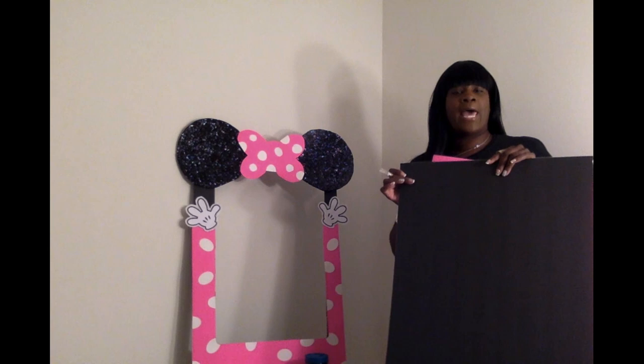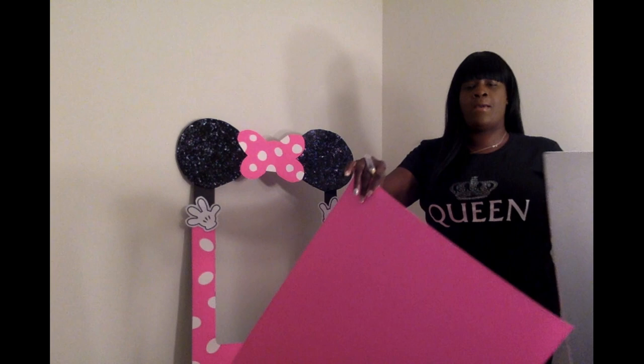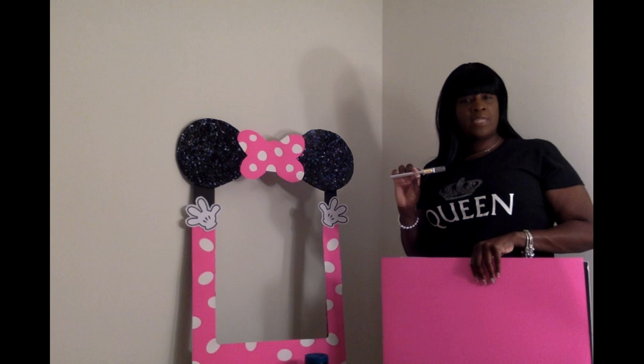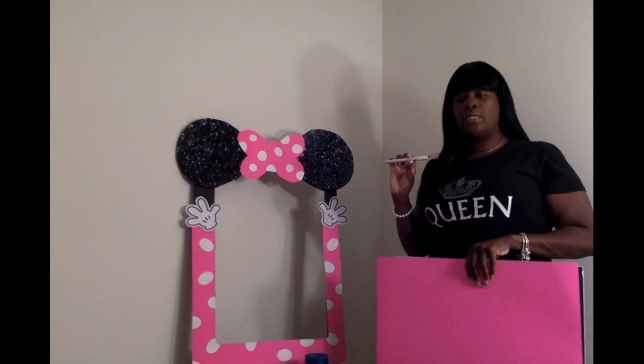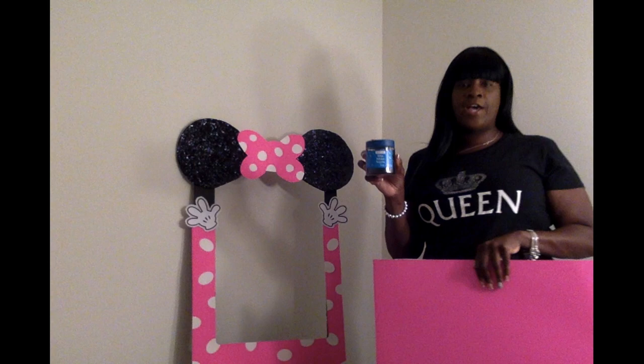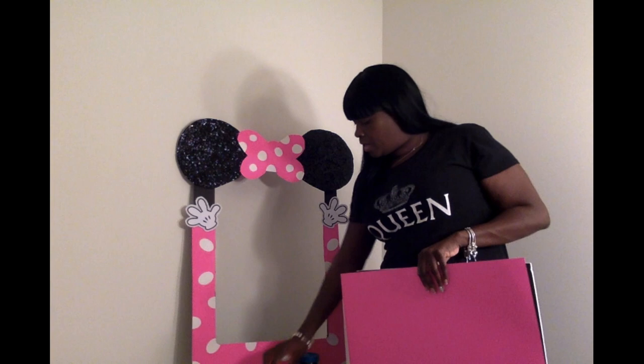So I went to Dollar Tree and picked up a black foam board. I had a pink poster board. Then I went to Walmart and picked up an Xacto knife — this was in their craft section. I believe this was around $7.99.